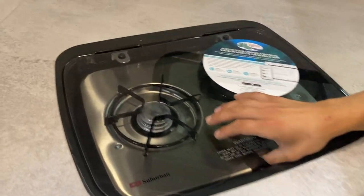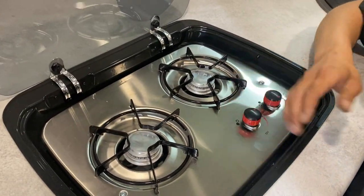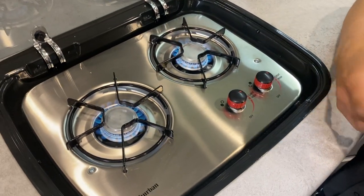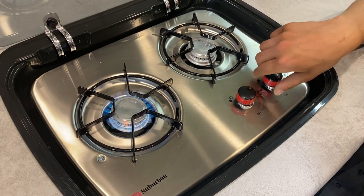Then we've got the stove — the glass cover just flips up. Turn the knob over to light and hit it with a lighter, and she fires right up. The first time you get out to your campsite and go to use your propane system it may take a minute to fire up — that's perfectly normal, it just has to clear out the propane lines.